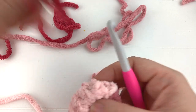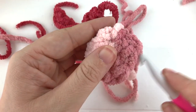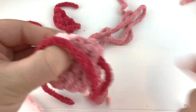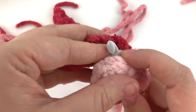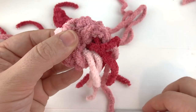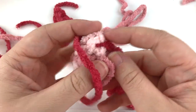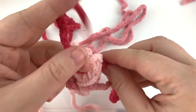Since we're using this thick yarn, I actually like to just tie the toes onto the sloth. I use my hook and grab one side of the yarn - one of the tails - pull it through, put my hook through again, paying attention to where you do it so that the toes line up the way you want them to. Pull that tail through, turn this inside out so I can see what's going on inside, then take these two tails and knot them together to hold everything in place.